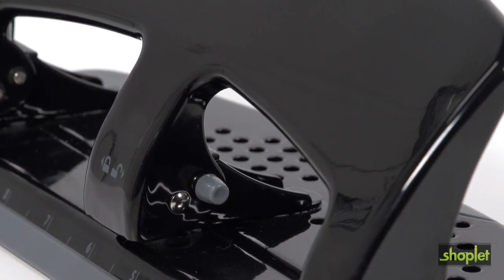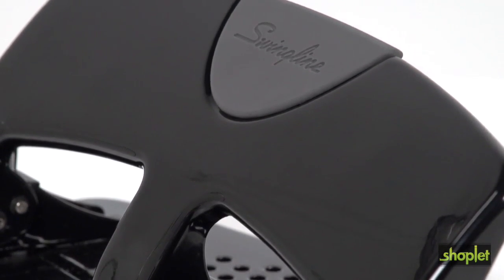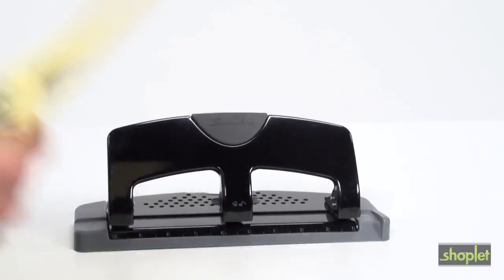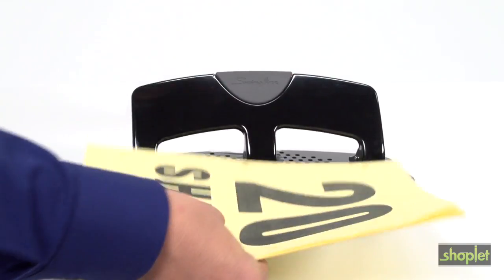The Swingline Smart Touch 20 has a durable metal construction with a soft grip handle for increased comfort. It also features a built-in ruler and edge guide so you can better align your papers before punching.